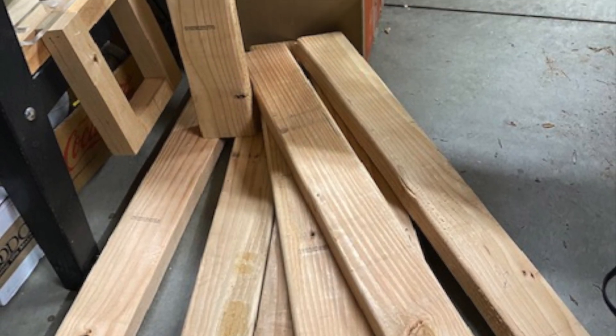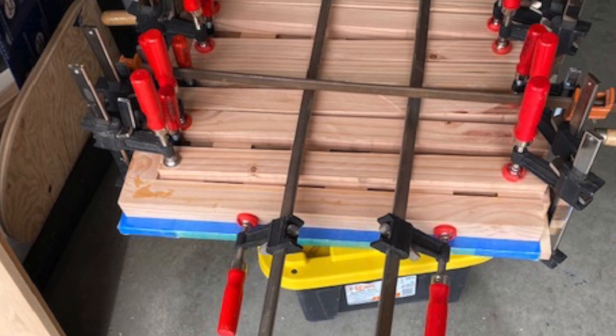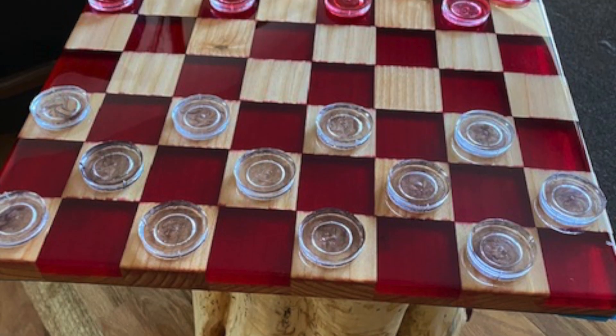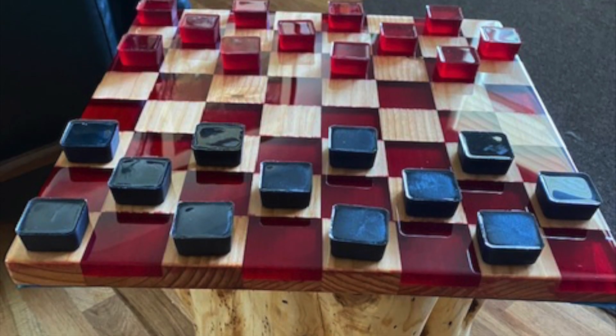The first person is Nancy S, and she has a really cool checkerboard. Check it out. If you guys like Nancy's checkerboard, put a one down in the comment section below.